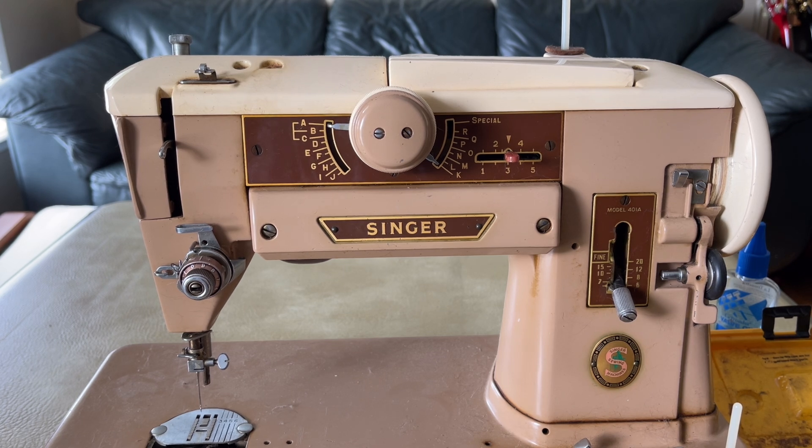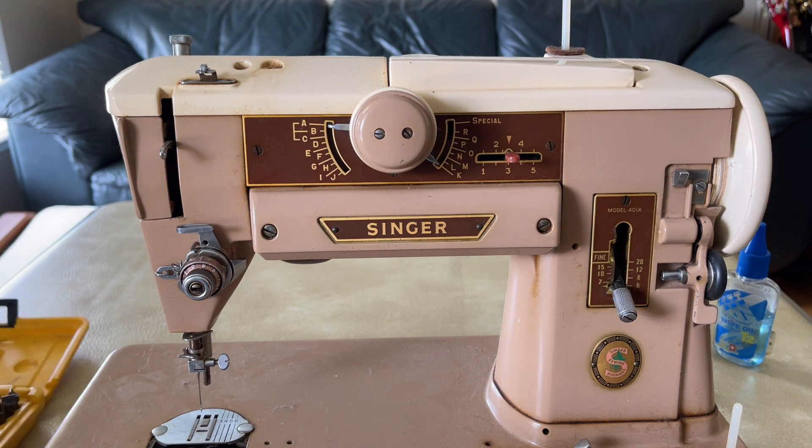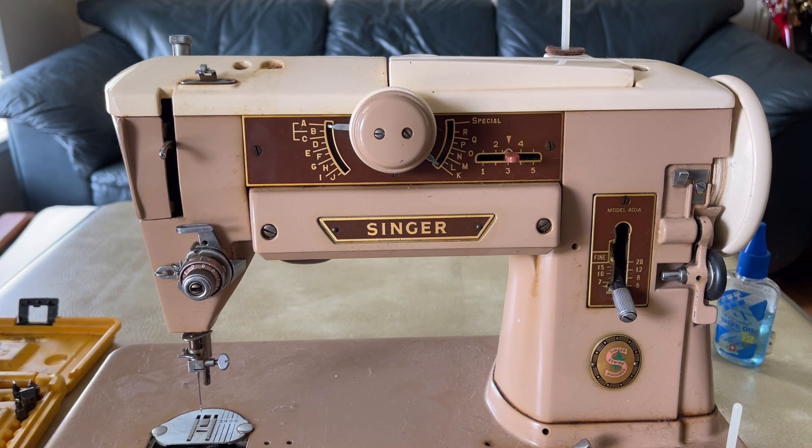I got this idea from looking at washing machines — studying the specifications because I was getting one. One of the machines had a cycle called pre-soak, where you put water in and soak clothing that's particularly soiled. Pre-soaking helps break up stains. The idea of pre-soaking something and letting it sit — I thought, let's try that. This machine has been sitting for, I'm going to say, 15 to 20 years.